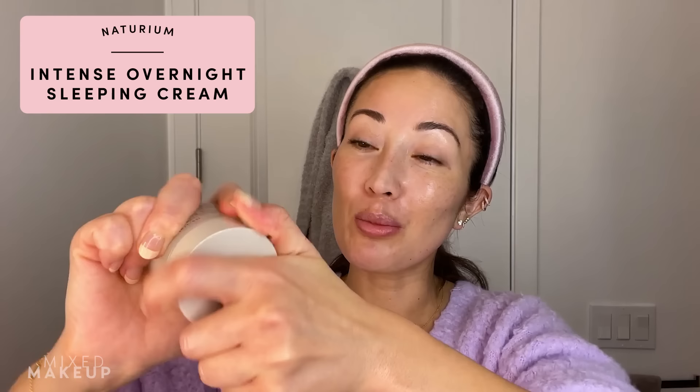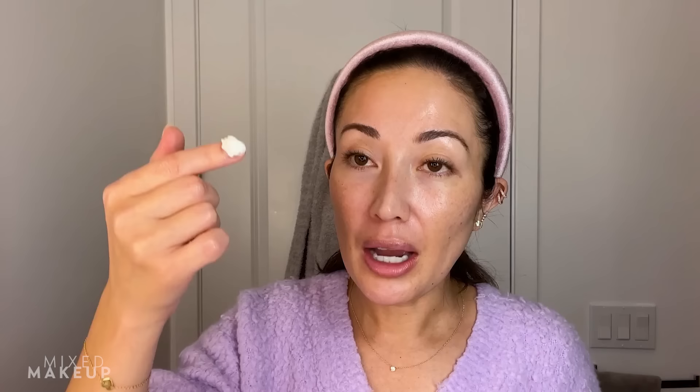Look how glowy my skin is! Last, I'm going to go in with our intense overnight sleeping cream. This is one of my favorite products — I use it about three times a week, especially during the winter when the heater is on and the climate gets drier. Just use a little bit; it's super creamy and feels more like a mask. It leaves a layer on your skin, and when you wake up in the morning your skin is nice and nourished and hydrated. I love to do this after dermaplaning.